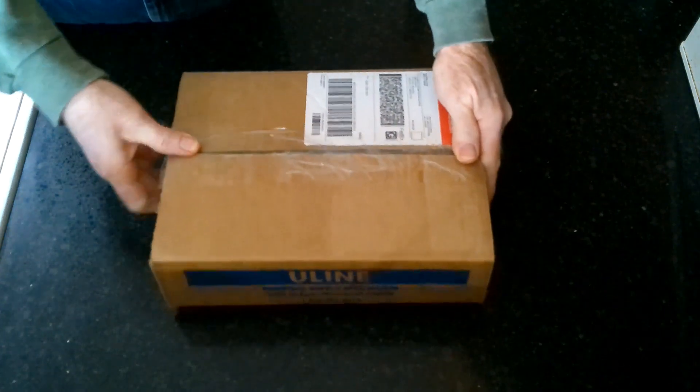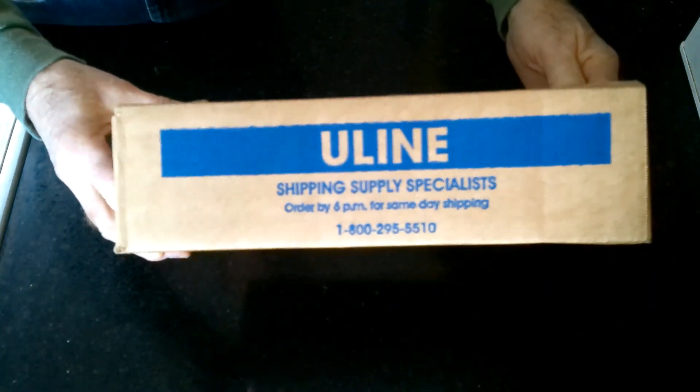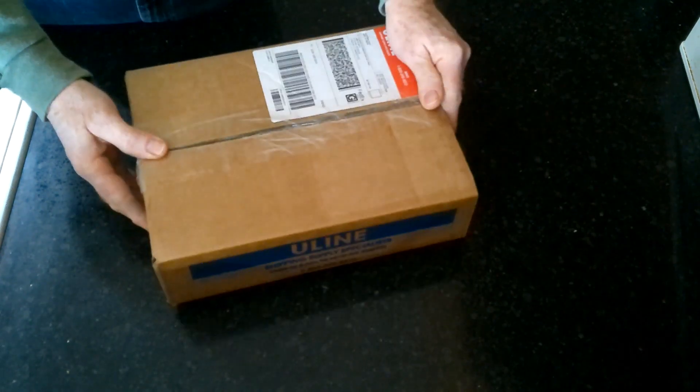I got a package in the mail today, and guess who we're doing next? We're doing Uline. Uline is an all-purpose shipping supply company, and they do carry oxygen absorbers and food storage bags. But there's a bit of a twist with Uline.